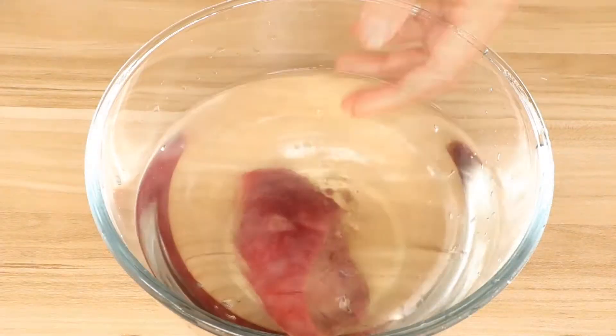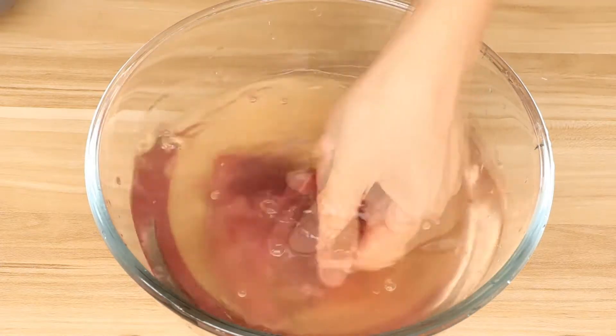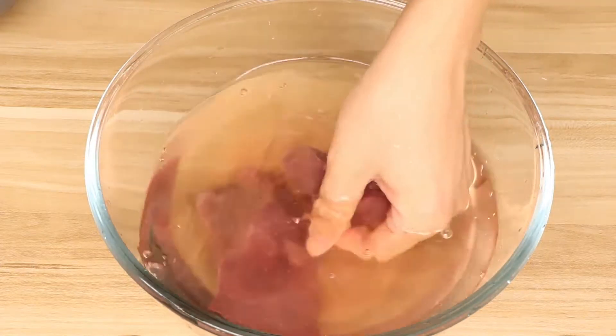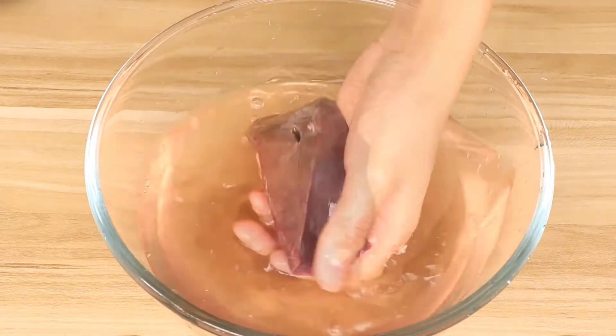Firstly, wash 150g pork liver with some water. If you like to eat pork liver, you can add more. Or if you dislike it, you can use less pork liver.